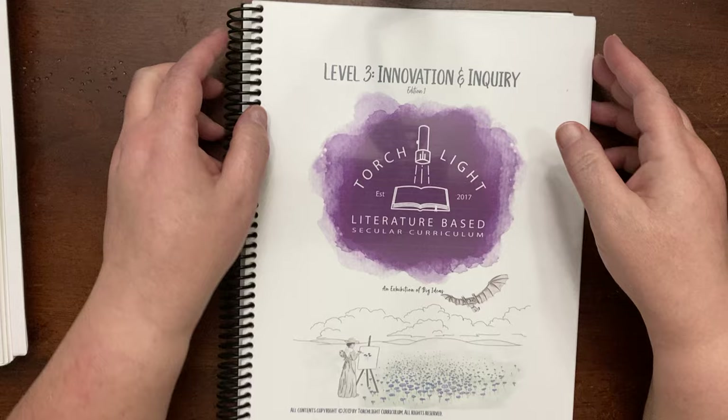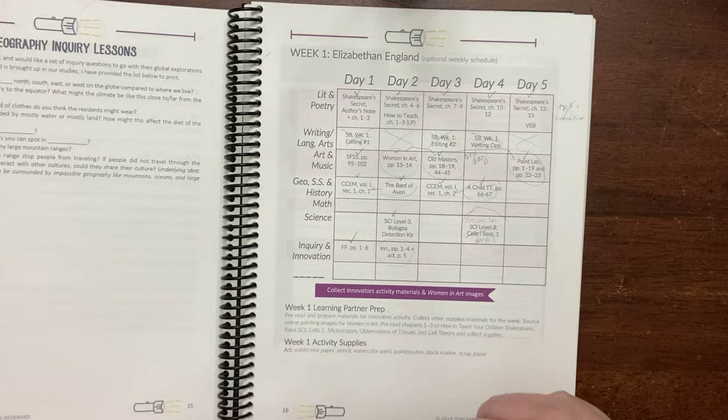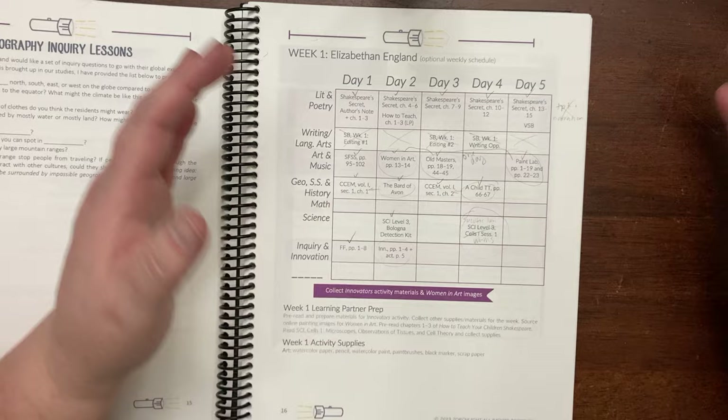The first thing we planned to do for the school year was Torchlight Level 3. I wanted to really lean into Torchlight this year and try to incorporate as much of it as we could. We did a really good job for about the first 10 to 12 weeks and we were doing everything — we weren't doing the writing and language arts, but we were pretty much doing everything else, plus other stuff that I had wanted to do.